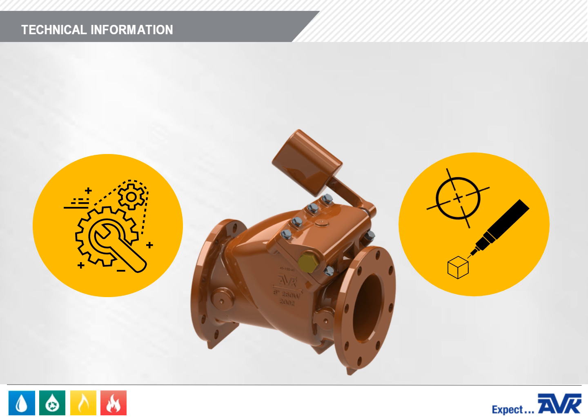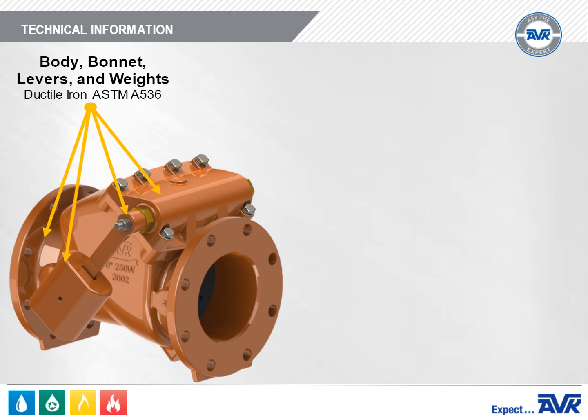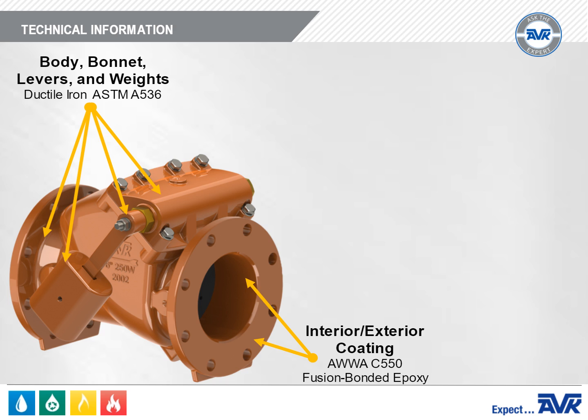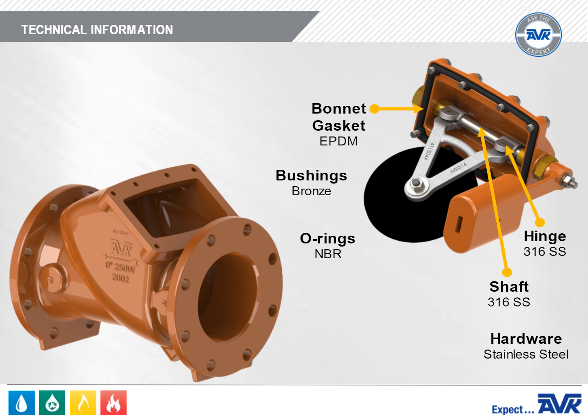The body, bonnet, levers, and weights are ductile iron to ASTM A536 standards. The coating is AWWA C550 fusion bonded epoxy. The bonnet bolts are 304 stainless steel standard, with 316 optional. The bonnet gasket is EPDM and encompasses the bonnet bolts, protecting the bolt threads from the interior and exterior environments. All O-rings are NBR. The shaft and hinge are 316 stainless steel. The shaft bushings are bronze and the internal hardware is stainless steel.